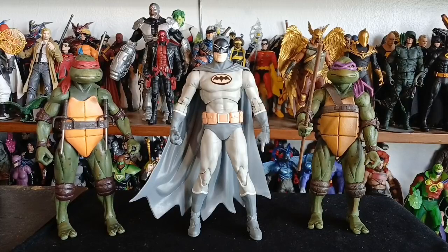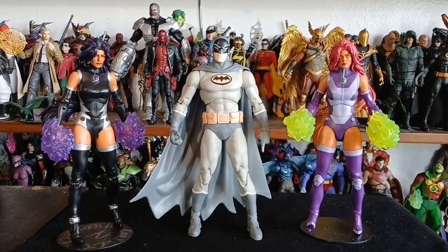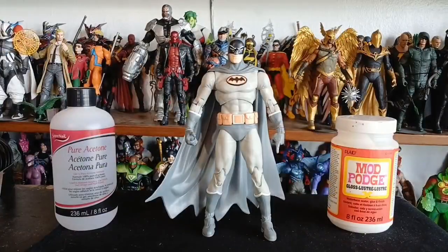Here we have Manga Batman standing between two NECA TMNT Ninja Turtles from the movie — the original versions, not the remakes. We have Raphael and Donatello. And here we have Manga Batman between two fine ladies with some nice thighs: Starfire and her evil sister Blackfire.